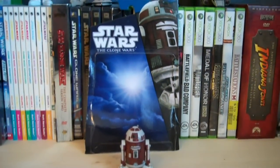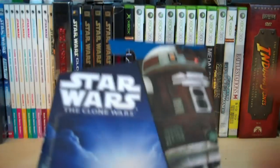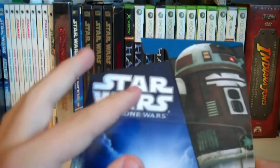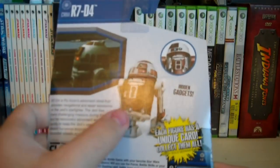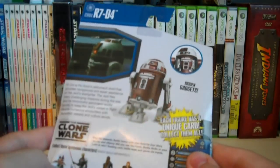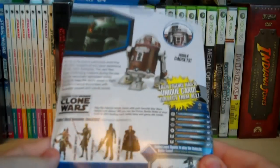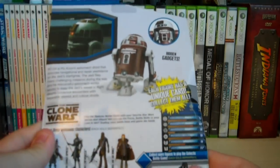Let's go over the packaging first. As you can see, it's in the 2010 and 2011 blue and black packaging design. There's a nice rendered picture of the Astromech on the right side, as well as the Star Wars The Clone Wars logo. On the back of the packaging, we have an actual product photo, as well as another close-up showing hidden gadgets. The back of the packaging is kind of the same as the older figures, which I found odd.